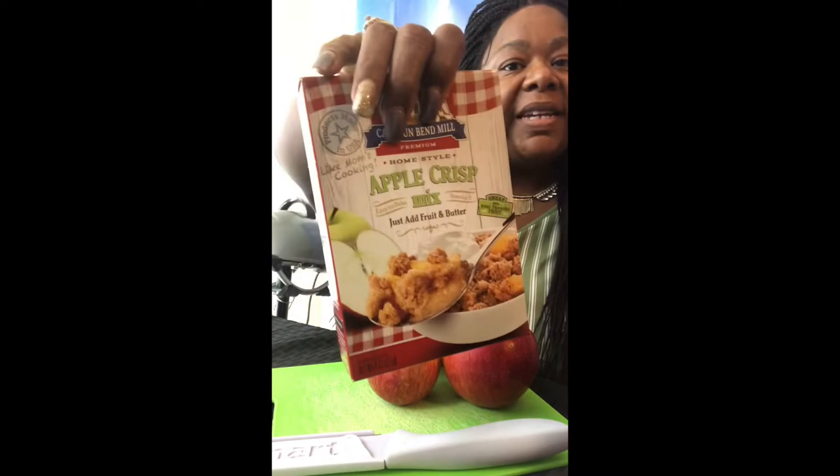Now, it's homemade to me. But anyway guys, I have four apples and I have my box apple crisp mix. This is the crust that goes over my apples, and you will need butter to go over the crust. That's all you need guys. Alright, hang in there, let's see how it goes.